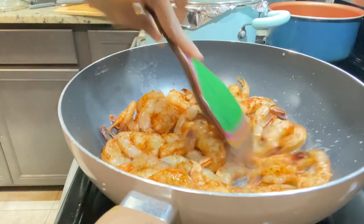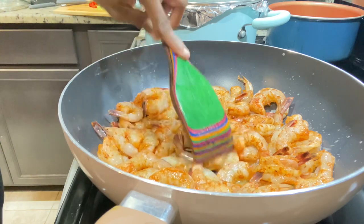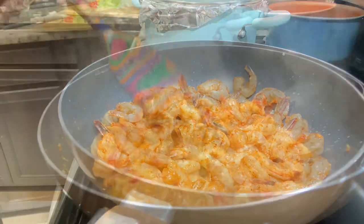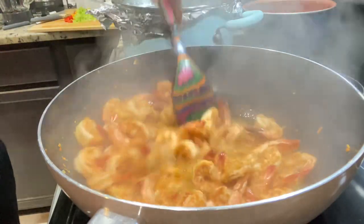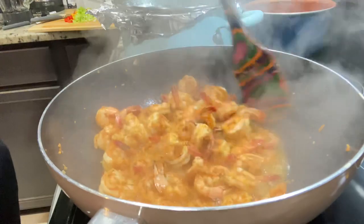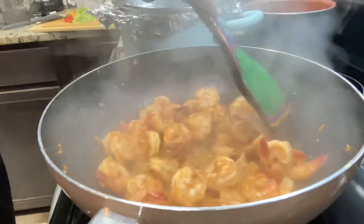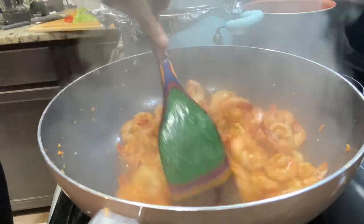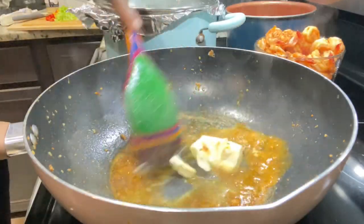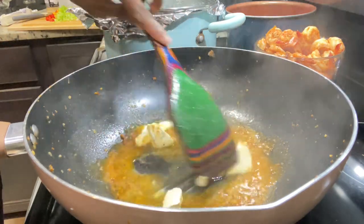I have my stove on high heat and I'm just going to allow these to braise in the butter, stirring them around like a stir-fry. We don't want it to produce any liquid, so I'm not going to cover the pot. As soon as the shrimp is cooked — just about three minutes, not all the way through — I'm going to remove them and then add the other half stick of butter.